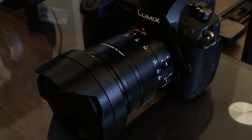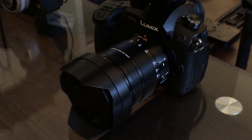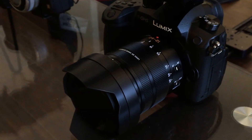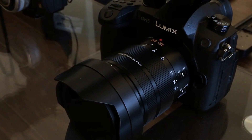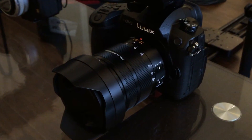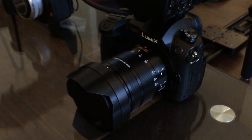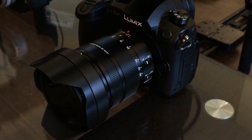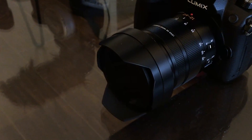First things first, we have the Lumix GH5. I just got it and I'm really excited — I haven't upgraded in five years. Number one reason: it's really good in low light, which I tend to shoot in a lot, like Mako's kitchen for example. Two, it's got really good stabilization — I'm using a gimbal right now and you can see how buttery smooth it is when I pan around.